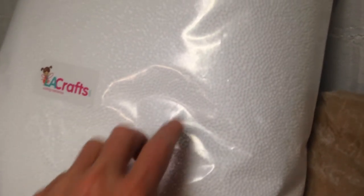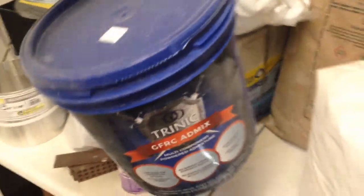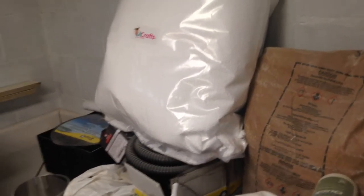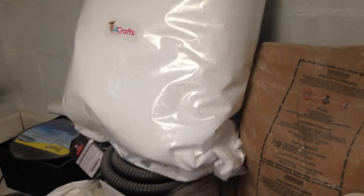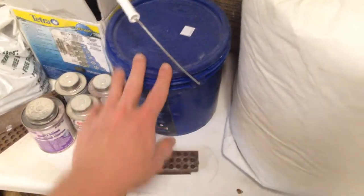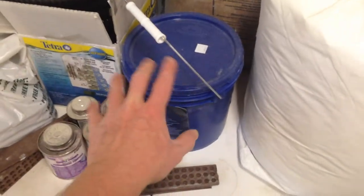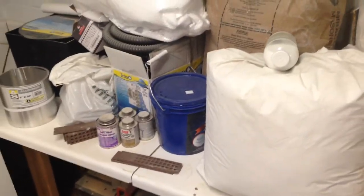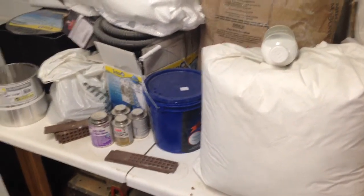Trinic, the company I buy the GFRC admix from, they partner with somebody that has a product that uses beads like this but with a pozzolan material over them. I'd love to try that someday, but it's kind of pricey and the shipping from New York to Iowa is outrageous — shipping just this little five-pound bucket is like $26. So I'm going to try it without the pozzolan.